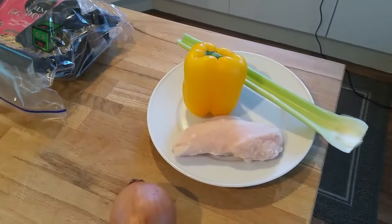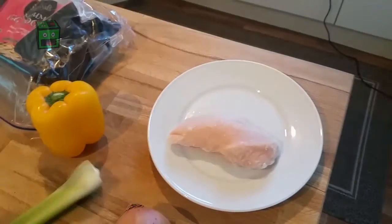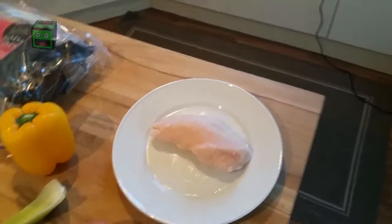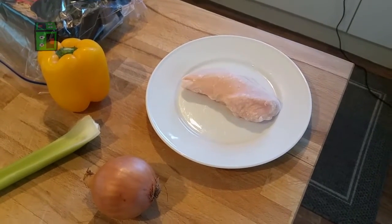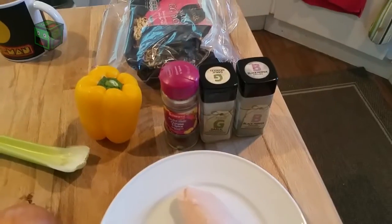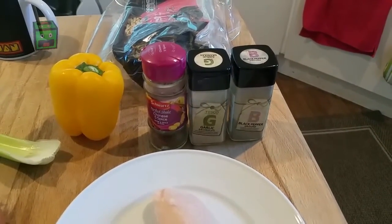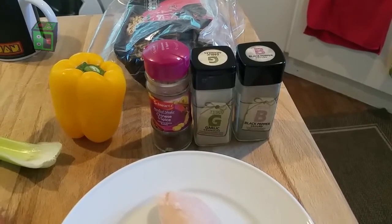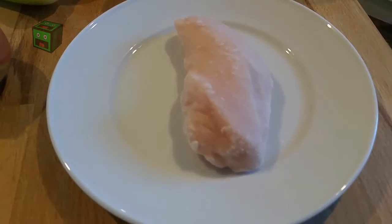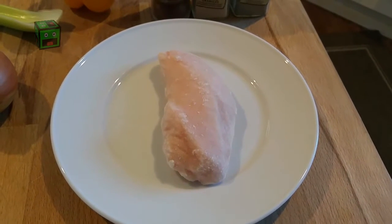First thing I'm gonna do is cook the chicken. I don't like it plain like that, so we need to put some spices on it. Here are the spices: Chinese five spice, garlic, and black pepper — going to pour those straight on.